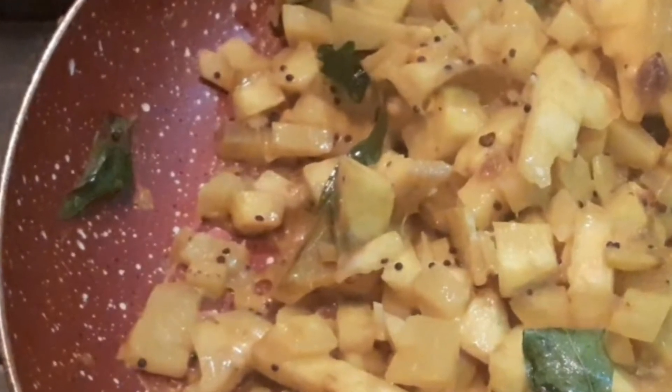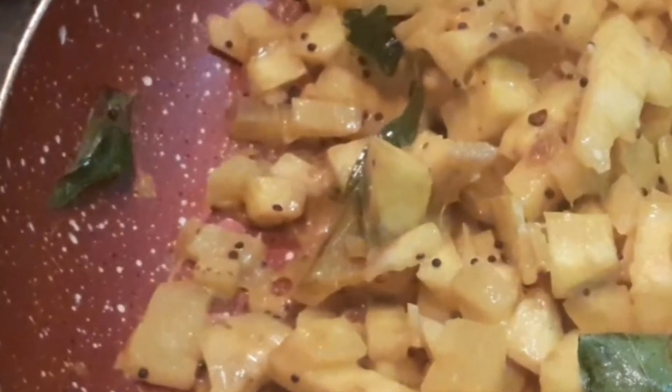Raw Banana Stir Fry, also known in Kannada as Balakai Palya. This is the traditional way of preparing raw banana palya, which has a sweet, sour and spicy taste.